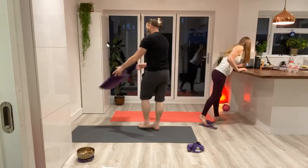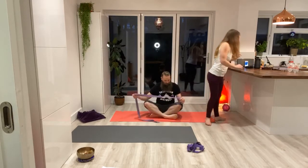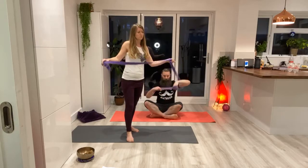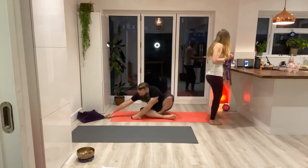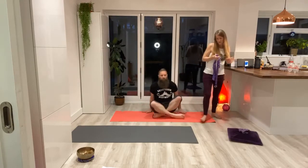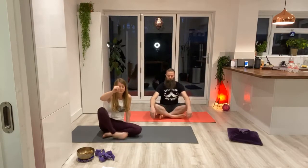Sitting down on your mat. Just to remind you that you are going to need a belt or some sort of dressing gown cord. I have yoga belts here, but you might also have a trouser belt or something to use. Have that handy by your mat. And also a cushion for your knees, especially if kneeling down can be a bit uncomfortable. So just sitting down — maybe you'd like to sit on the mat or on a cushion.